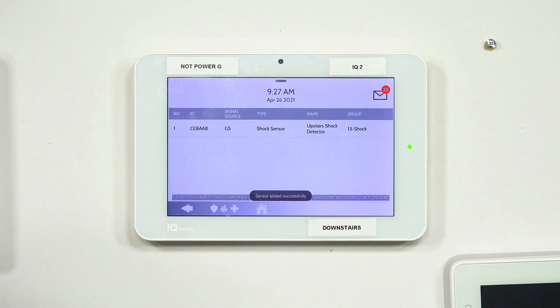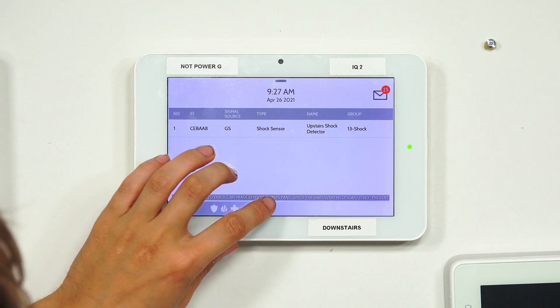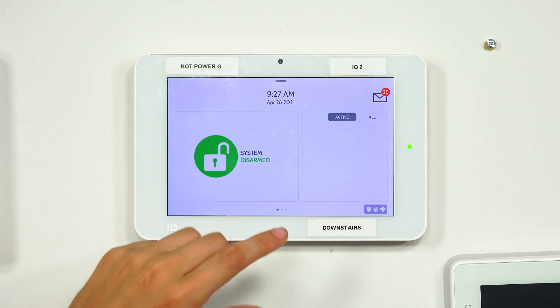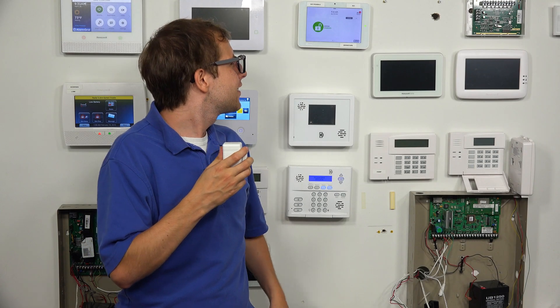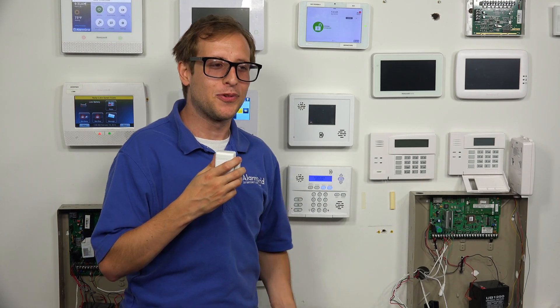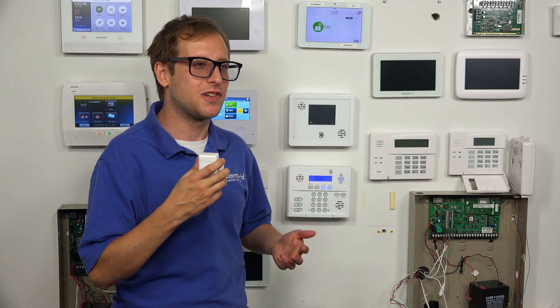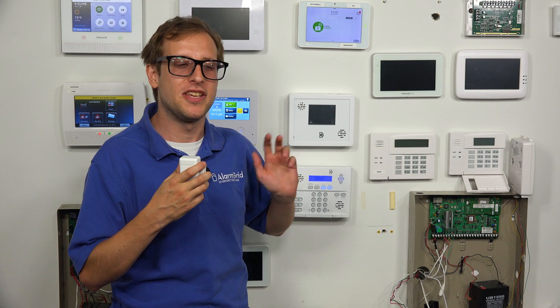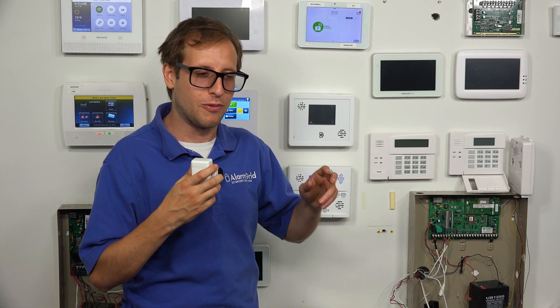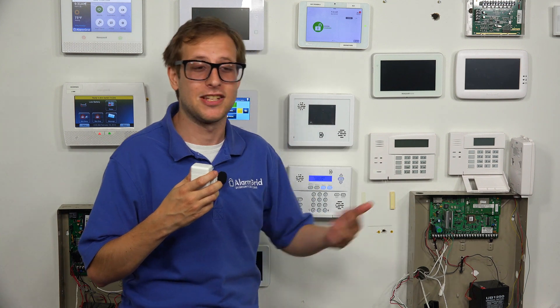Sensor added successfully. The sensor has been added. Let's press the home key and go to the home screen. You can hear 'upstairs shock detector activated,' so the sensor is enrolled with the system properly. The system will give the same response whether it detects the shock wave of a door or window being smashed, or whether the door or window is opened and the magnet separates from the sensor and activates the reed switch inside.